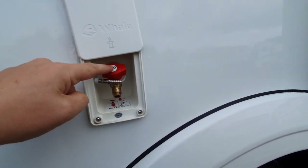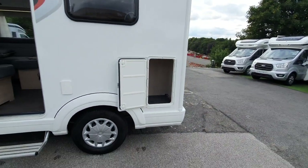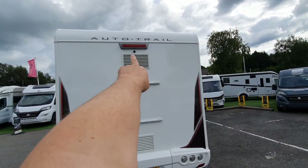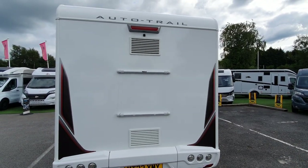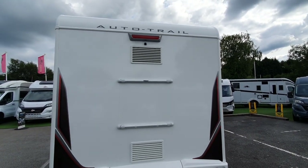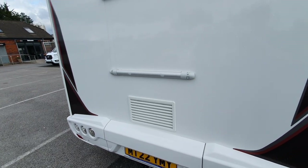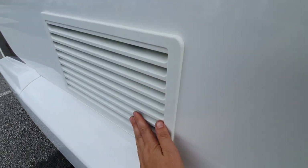There's also storage here, and a tow bar is fitted to this model. The reversing camera is that little black lens just there. The vents at the back are for the fridge — they draw cool air in at the bottom and expel warm air at the top. If you're washing with a pressure washer, be careful not to squirt water upwards into the vents as they are open vents.